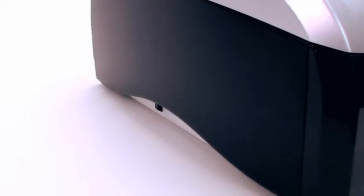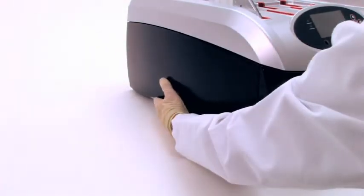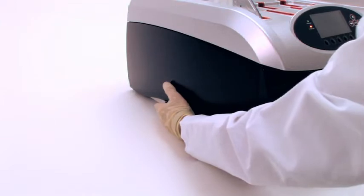Turn the BenchPro 4100 card processing station on by pressing the power switch on the lower left side of the instrument.